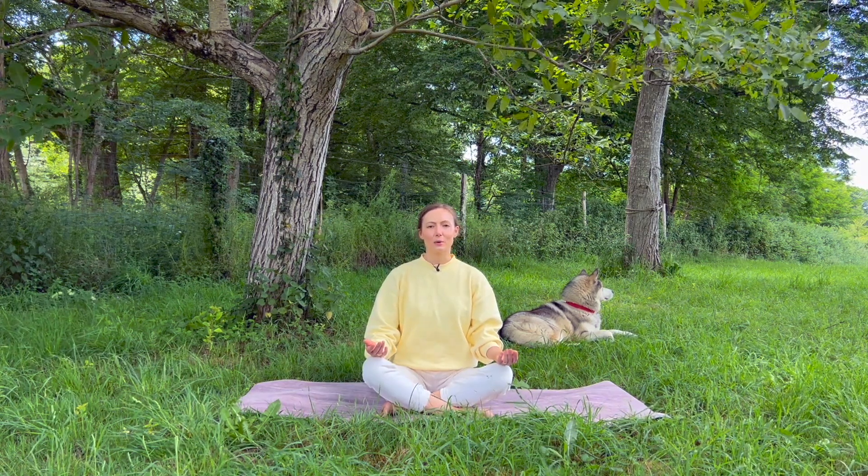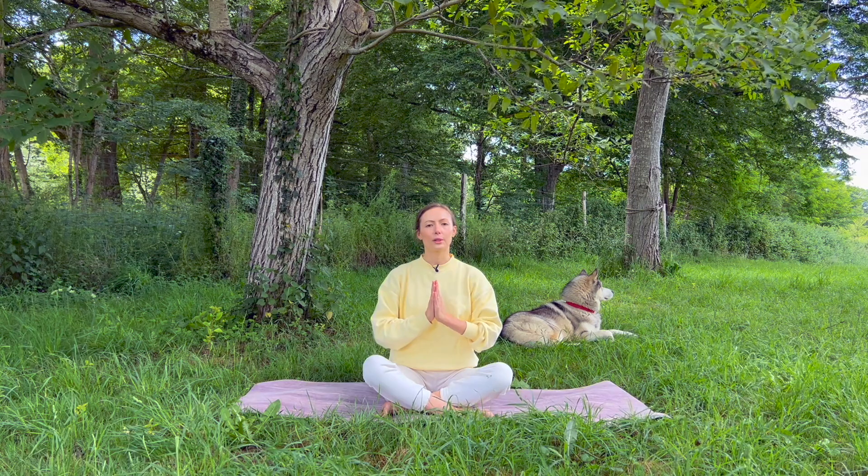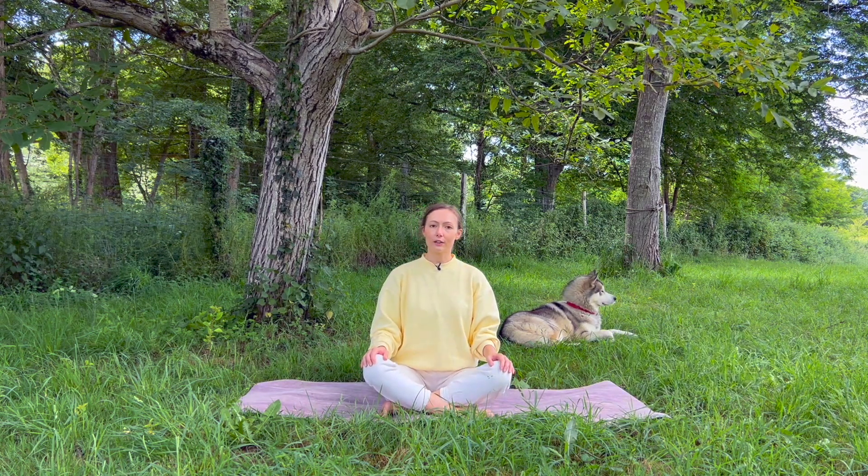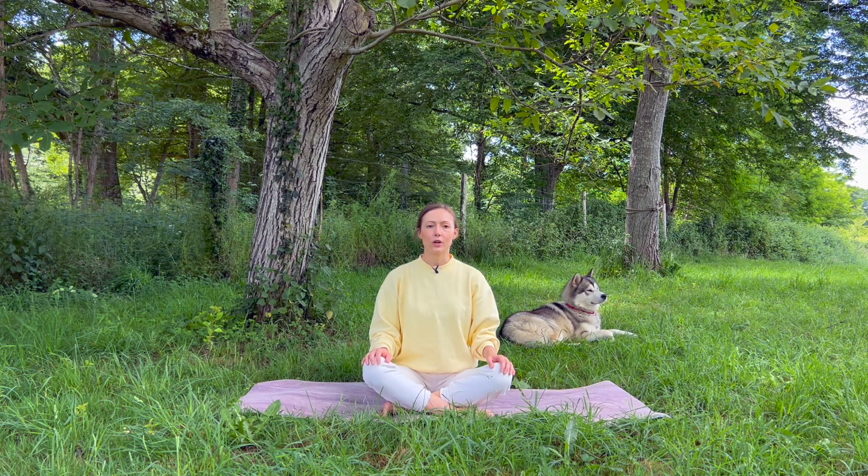Thank you very much for joining me — I hope it was helpful. If you enjoy this short routine and find it useful, I have a longer version of this routine, Qigong for anxiety, on my membership site. I'm going to put a link for you in the description below this video. I wish you great health — take care of yourself and I'll see you soon.